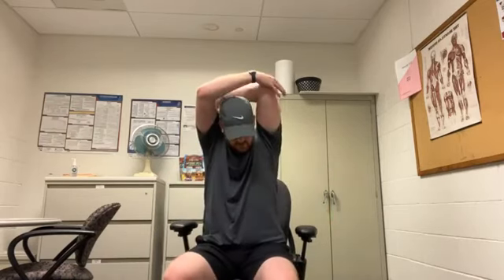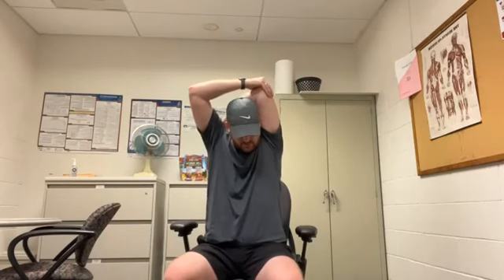Then we're going to throw an arm behind us, pulling down on the elbow to get a good stretch of the shoulder and the tricep as well. And then switching arms.